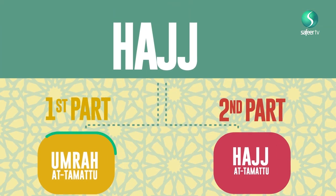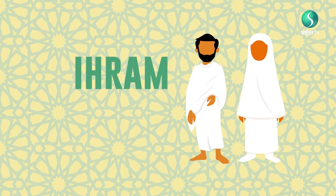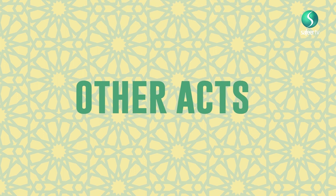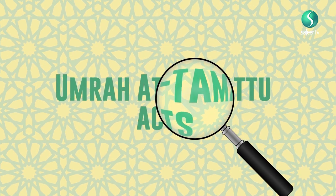As mentioned earlier, Umrah al-Tamattu has to be performed before Hajj. After wearing ihram and reciting the Talbiya, the pilgrims have to perform other acts belonging to Umrah al-Tamattu, which we will be explaining in more detail in this episode.